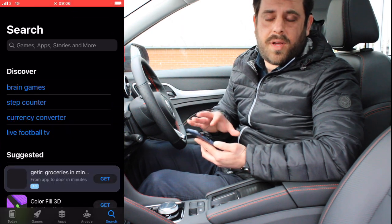First things first, you're going to need to download the application onto your phone. If you have an iPhone device, head on to the App Store, and if you have an Android device, head on to Google Play and type MG iSmart, then download the application.